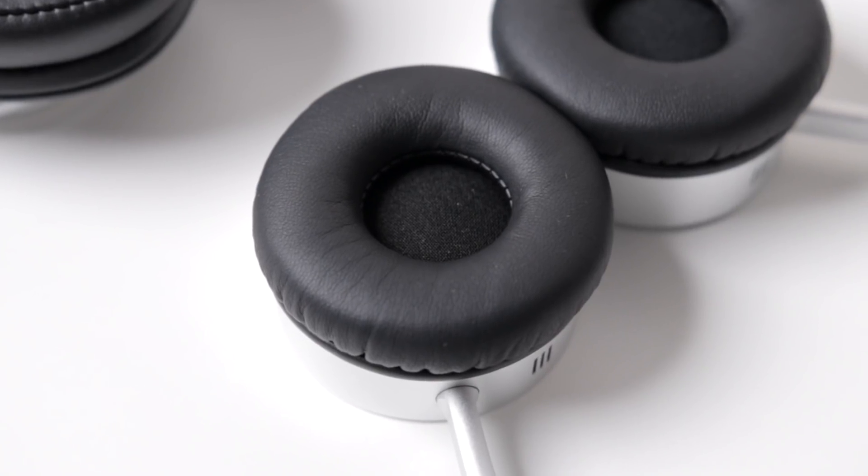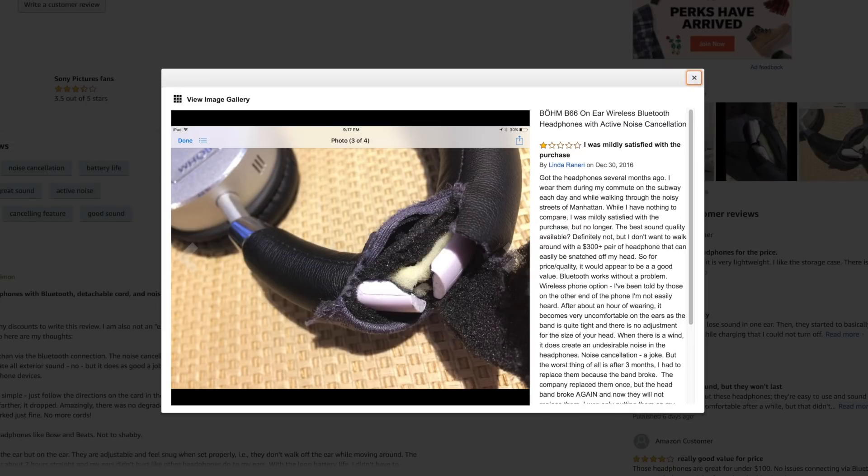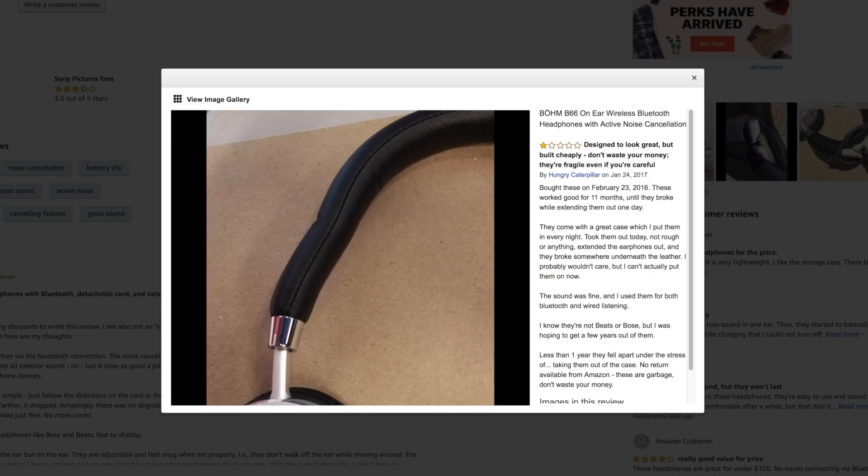Despite the comfort and look of these headphones, for many people a big issue is that these things actually completely snap at the headband portion. There are a whole bunch of reviews and comments about it on Amazon. I don't really feel like it's going to completely break on me, but I can see if you were really rough with them, these could potentially snap, which is unfortunate.